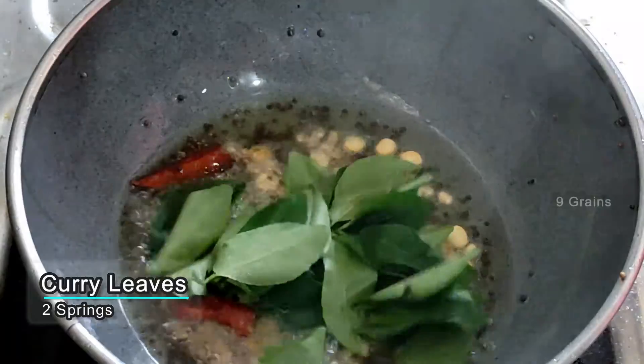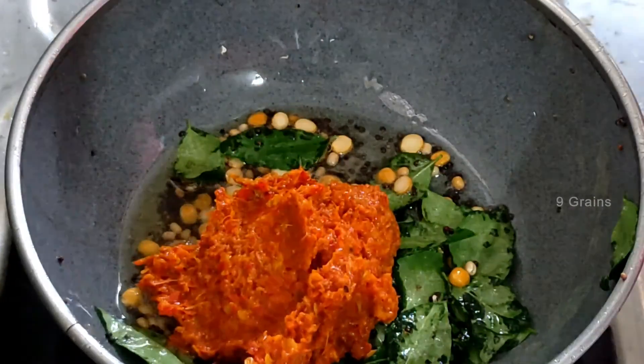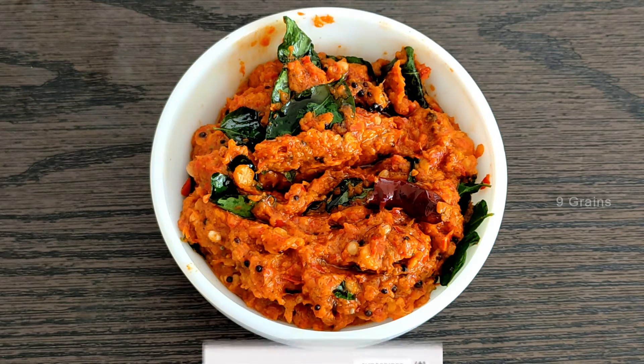We need to dry the seed for 2 pieces. We have to cut the seed from the leaves. We need to cut the seed in the bowl. The seed is ready. Our test will be done with the seed.